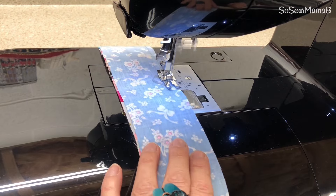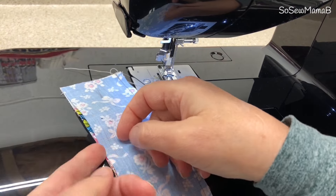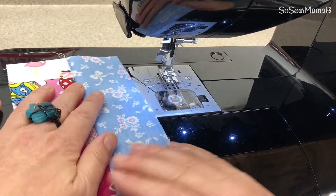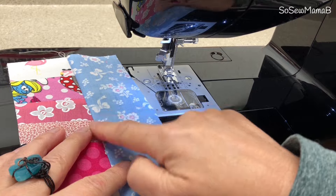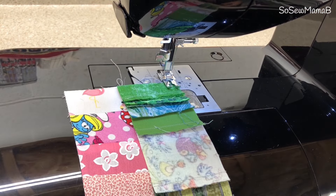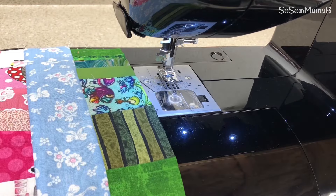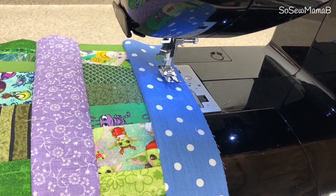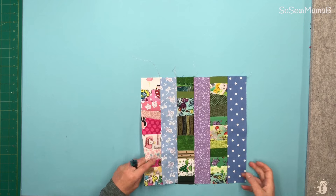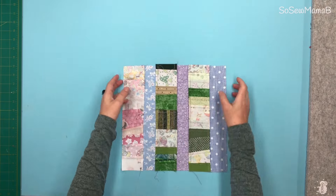Don't pull on either of your fabrics, just guide them. Let the machine pull the fabric through. Open it out and give it a finger press. Now I'm pushing my seams over to this side because it'll be less bulky. Take your next strip, flip it over again so you've got right sides together, and we're going to continue all the way to the end. And there we have our fabric. Press all the seams. All my seams go over to the long strip rather than the scrappy strip, which just gives us less bulk.